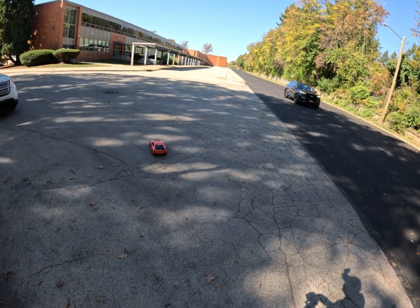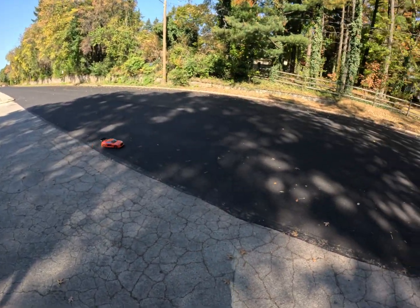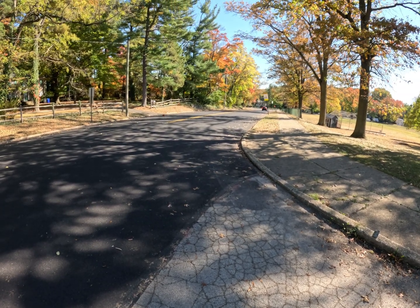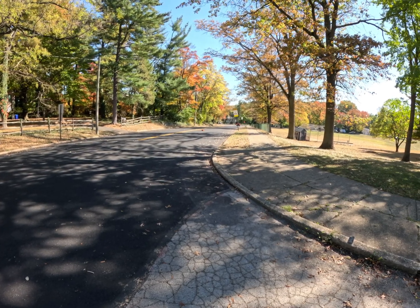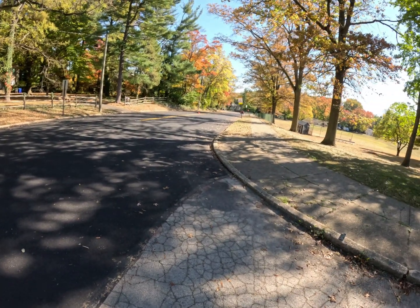Alright, we're gonna try it again. Soon as this car comes by — I believe it's straight, I'm not sure. Can't be in the middle of the street.